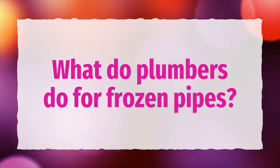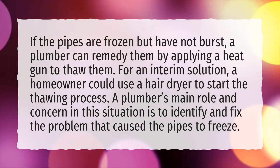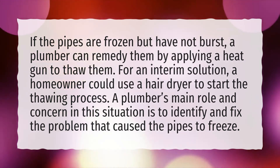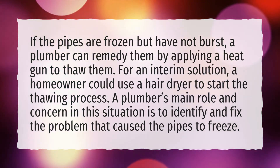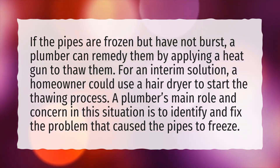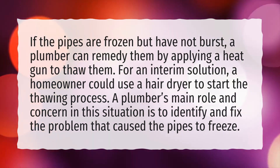What do plumbers do for frozen pipes? If the pipes are frozen but have not burst, a plumber can remedy them by applying a heat gun to thaw them. For an interim solution, a homeowner could use a hair dryer to start the thawing process. A plumber's main role and concern in this situation is to identify and fix the problem that caused the pipes to freeze.